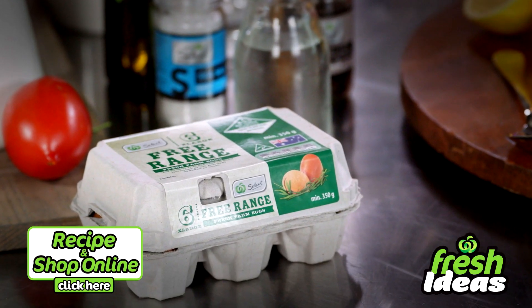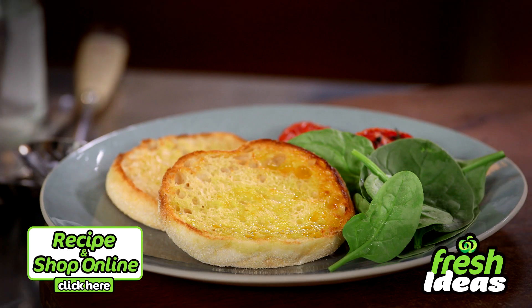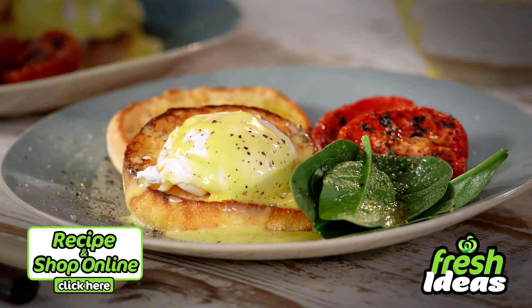Apart from the eggs you also need white vinegar, select butter, and English muffins. Click here for the full recipe and to add all the ingredients to your trolley when you shop online.